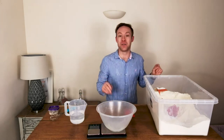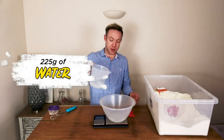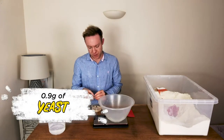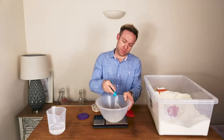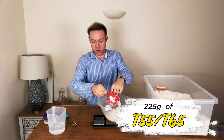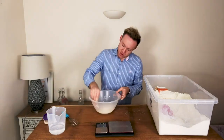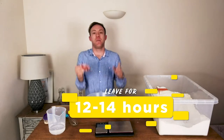First we're going to use some water to make our poolish — that's 225 grams of water. Then we add our yeast, which is 0.9 of a gram, and whisk it out. Then it's also 225 grams of flour, and we stir it together for a minute. We just cover this with cling film and our poolish will be ready in around 12 to 14 hours.